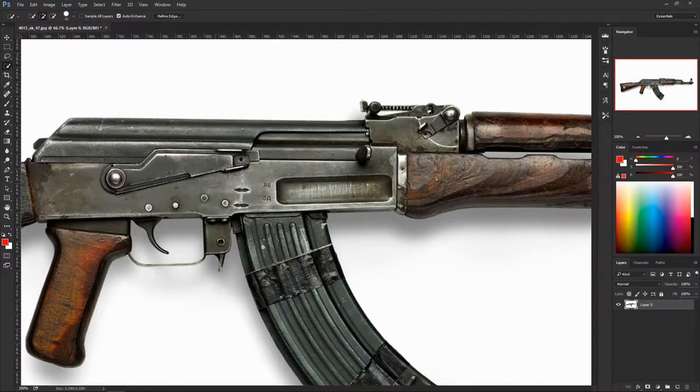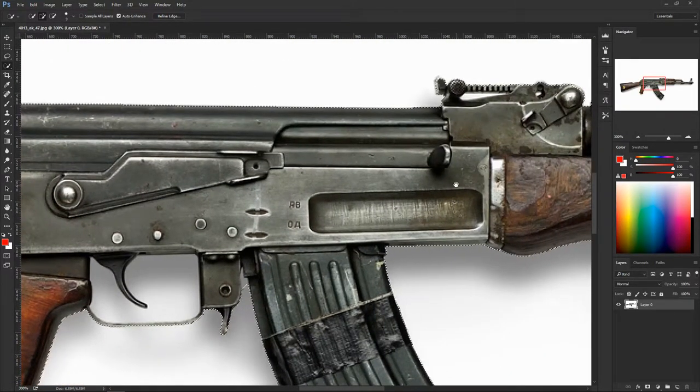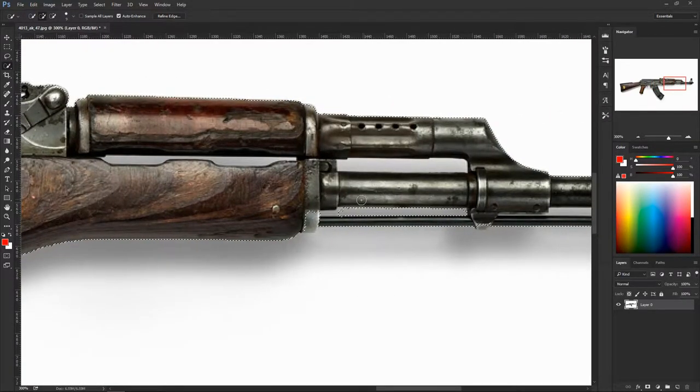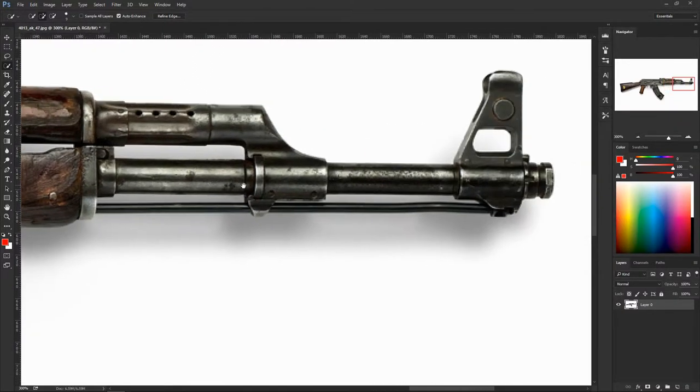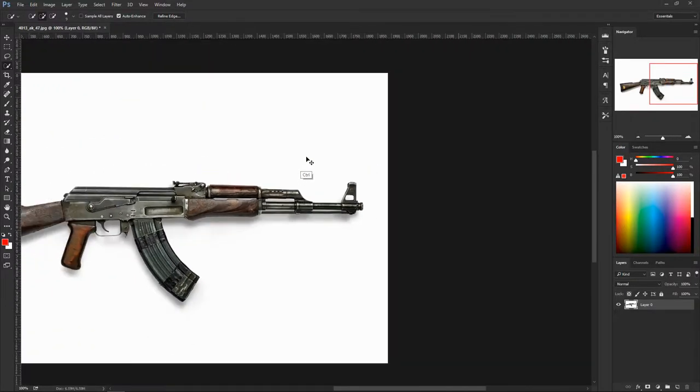It doesn't cover all the bases so you still have to zoom in a little bit. Bring the brush size down with the left bracket key and slowly paint on the parts where it missed. Don't worry if it goes out because we're going to come back and clean it up. It got most sections — we'll clean the rest later.